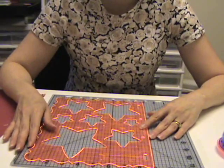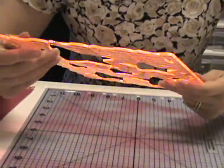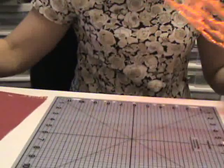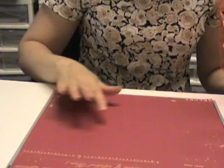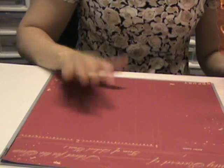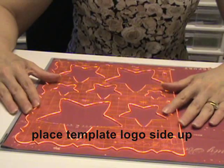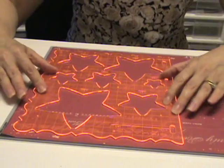Now I'm going to show you how to make your decorative edge scrapbook page. I'm using the Stars 1 template, and I'm going to put it on top of my 12x12 self-healing mat. I'm going to start off by putting the template about a half inch from the edge of the page and centered on the page.